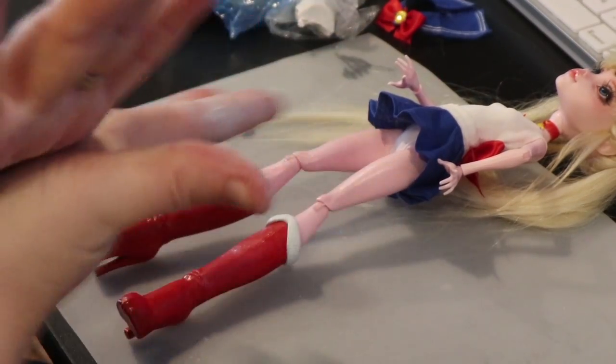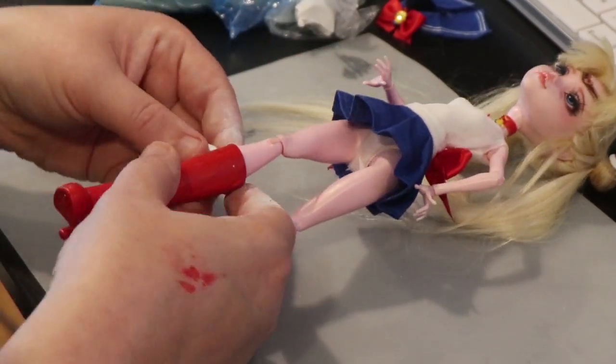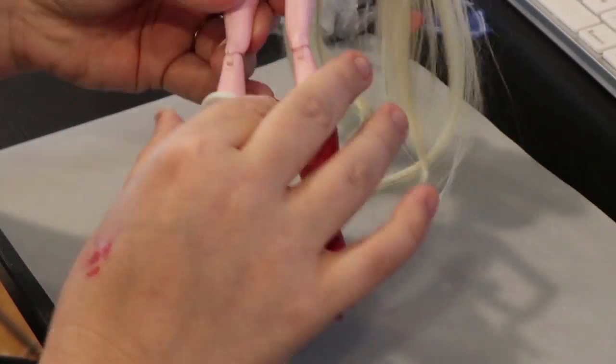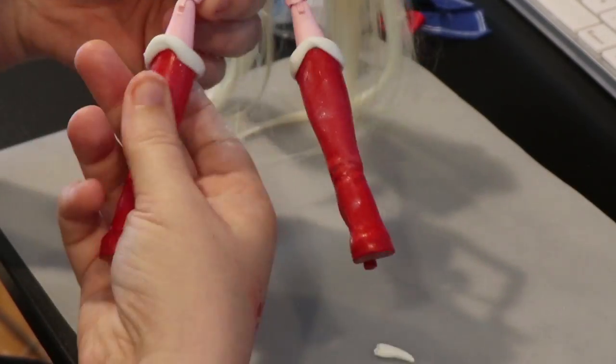After that, it's time for her boots! This part was pretty simple. I just add clay around the edges, and once that dries, I cut the shape I want with an exacto knife. After that, I file it down until it's smooth.